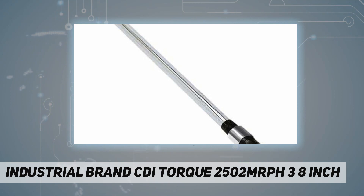It has a torque range of 30 to 250 foot pounds.